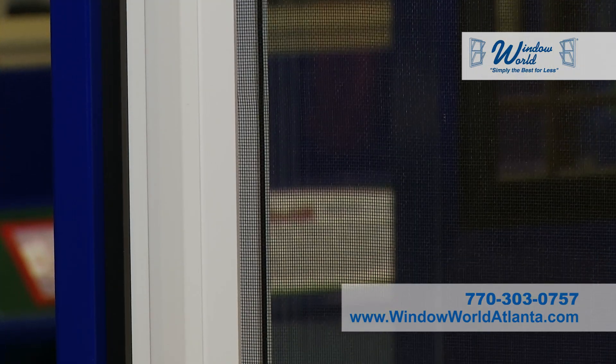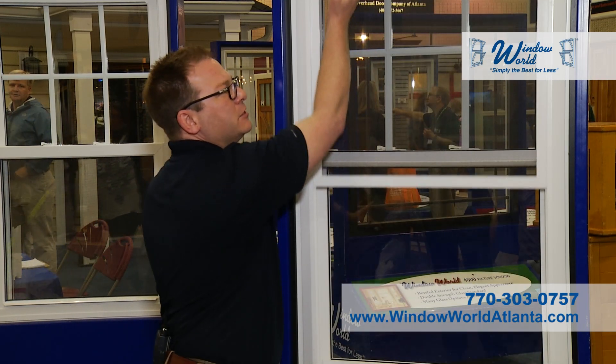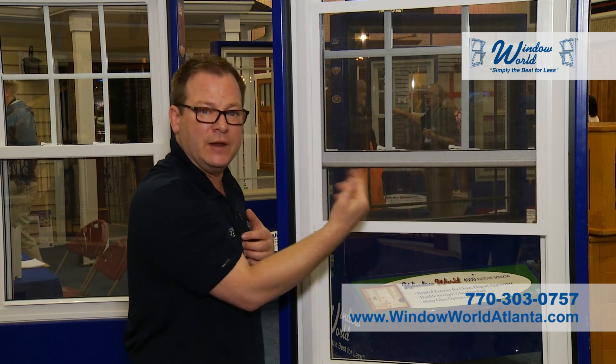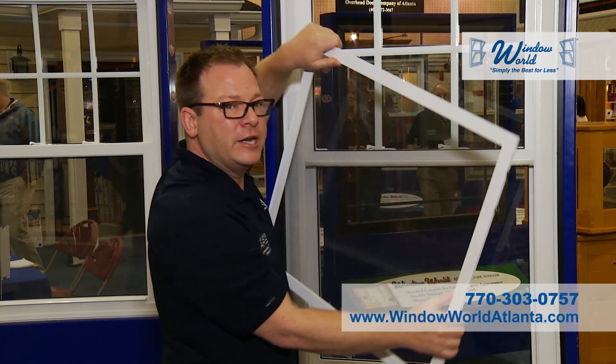This bevel right here, aside from catching light and providing contrast, also conceals a hidden track for the screen. So you can vent from the upper sash, you can vent from the lower sash. It's very easy to retrieve the screen — all I have to do is push to one side and it comes out.